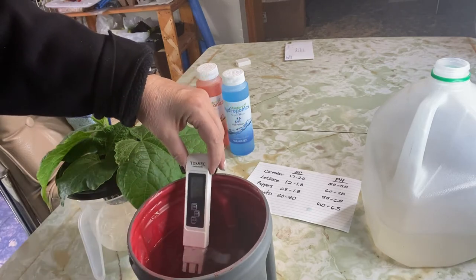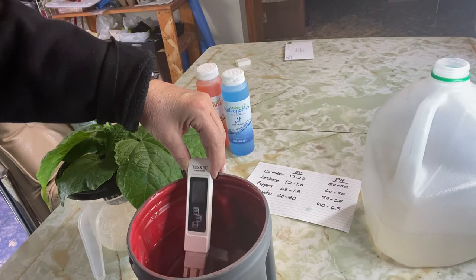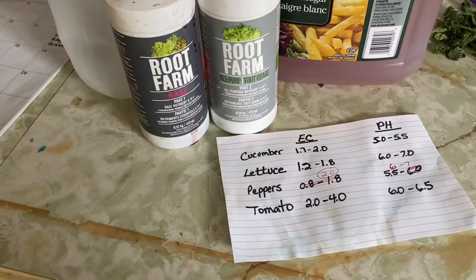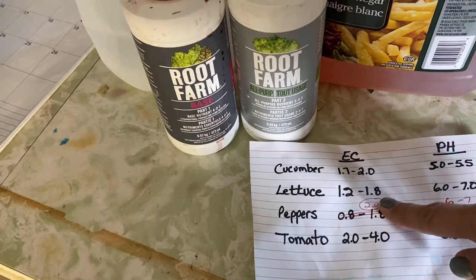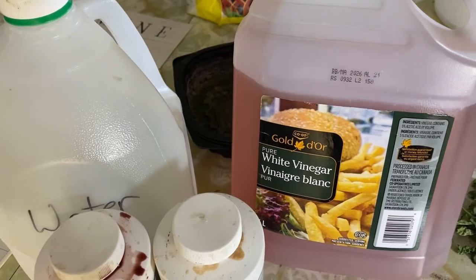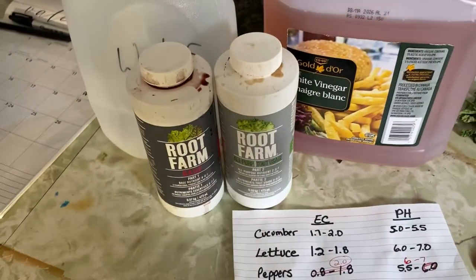If your EC level turns out to be lower than the range you want, to remedy that you simply add some pre-mixed nutrients into your container and check the EC level until it reaches the range that you want it to be.